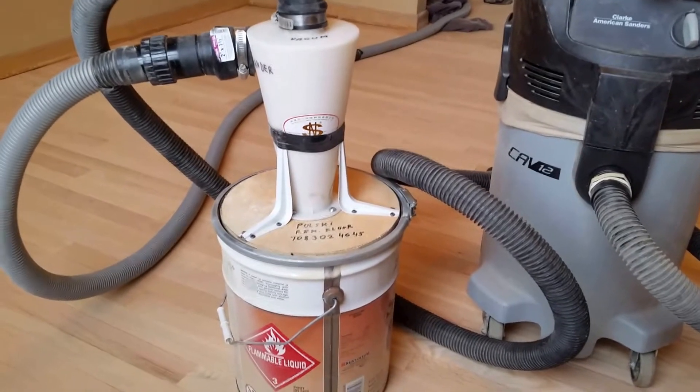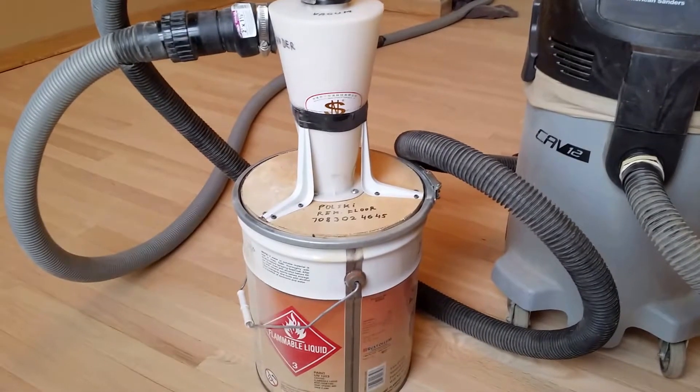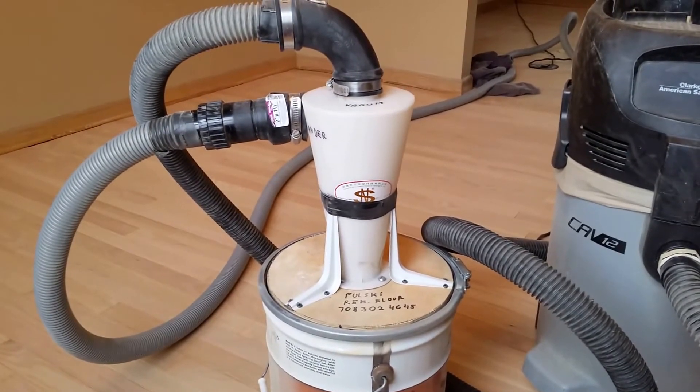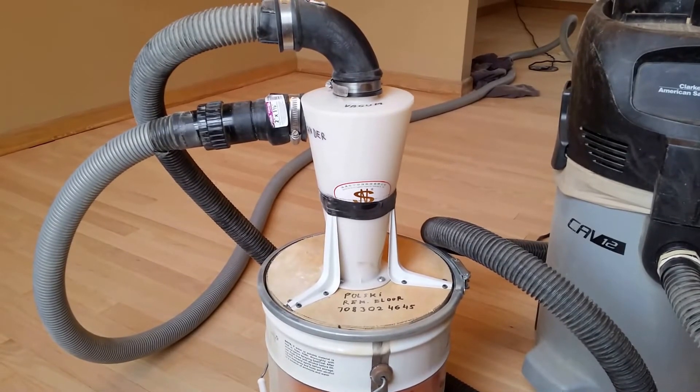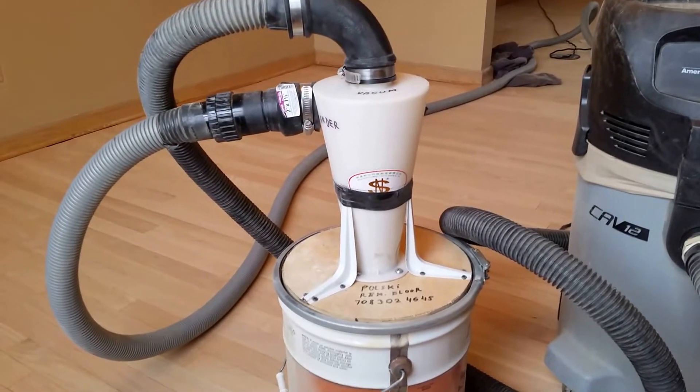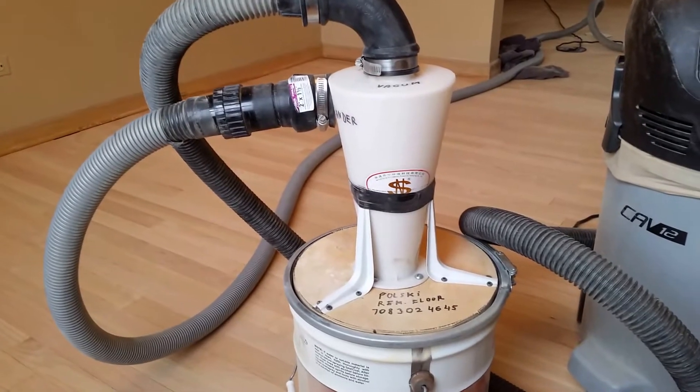Hi, this is Greg Polsky Remodeling and Flooring. This is my setup for using a sander, edger, and palm sander. I usually use it with a palm sander and edger.